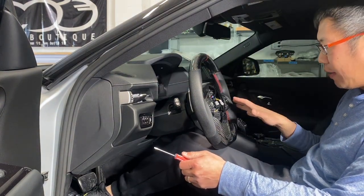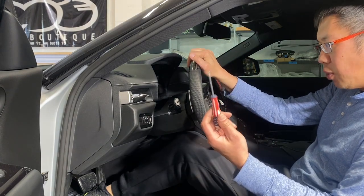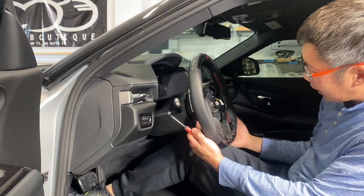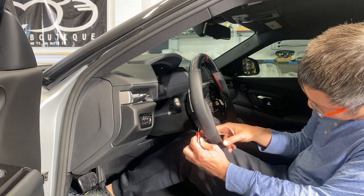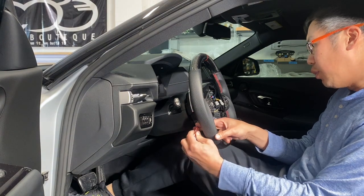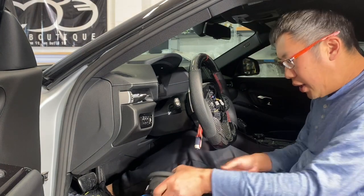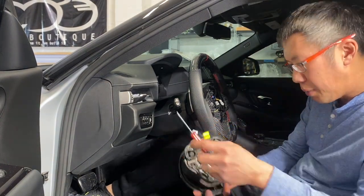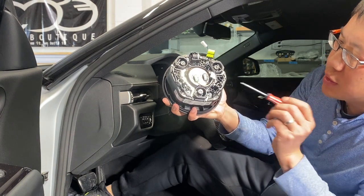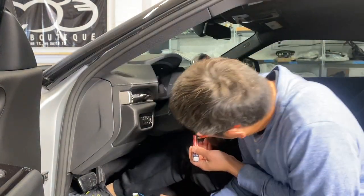Inside the car, you have the steering wheel. Take a flathead screwdriver — on the side of the steering wheel there are two little cutout slots. Insert your screwdriver into that slot. Once inside, you're going to push through and release a clip inside the airbag. There are a couple of clips you need to release by pushing on the springs.